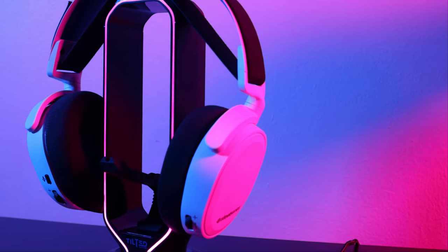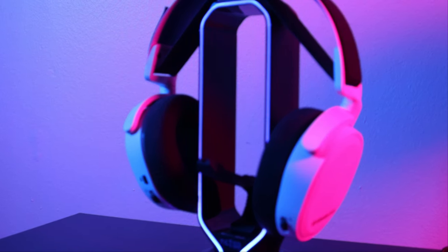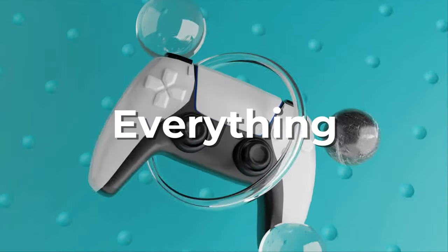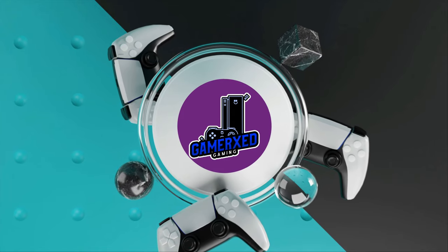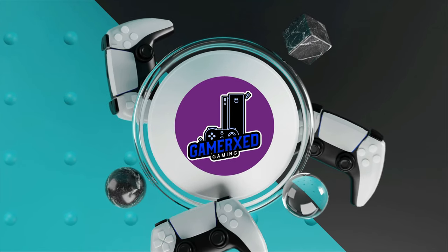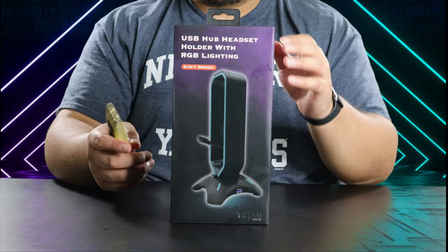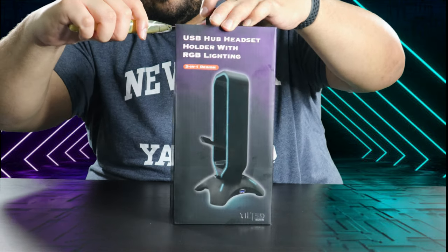What's going on everybody, welcome back to a brand new video. If you're looking for a headset stand for your headphones, I have just the right one for you — stay tuned and you'll learn all about it. So this is the TN Shadow by Tilted Nation — huge shout out to them for sending me this product to do a review on.